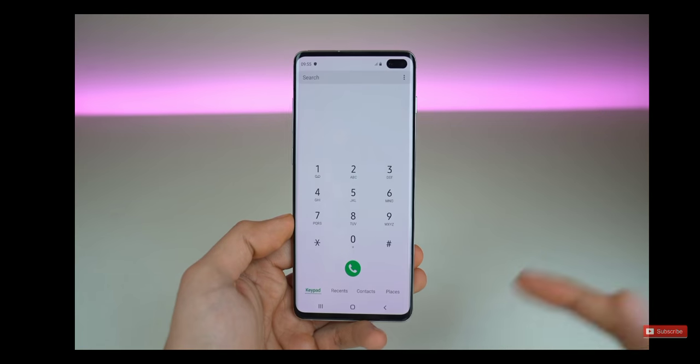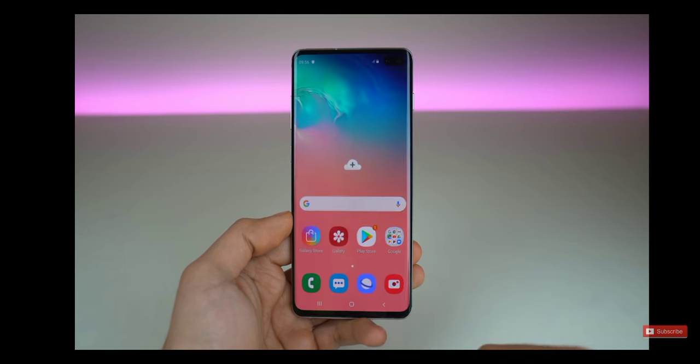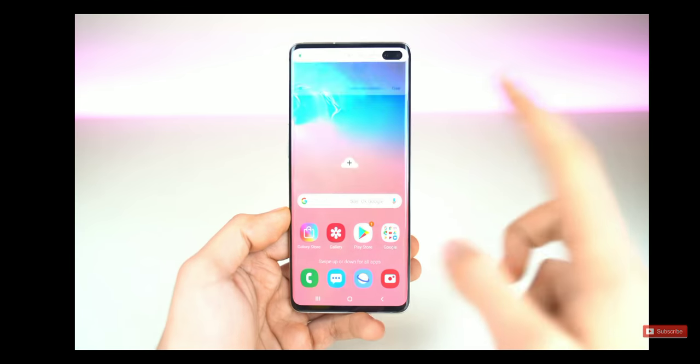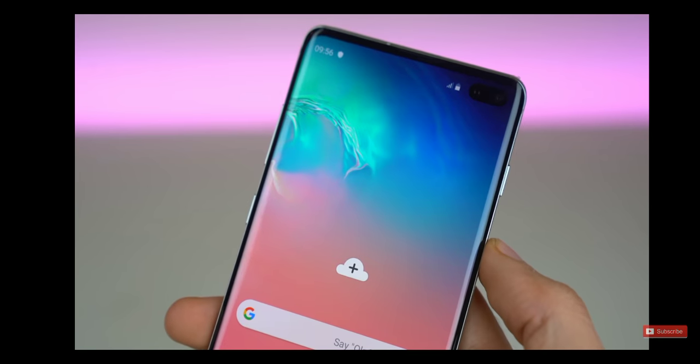Of course, if you're going to open a bright application or a white background, the hole is going to be very visible. But by default they have this nice wallpaper. So it's running the One UI — I've talked about it before, looks very familiar.